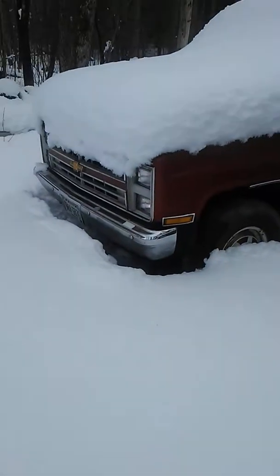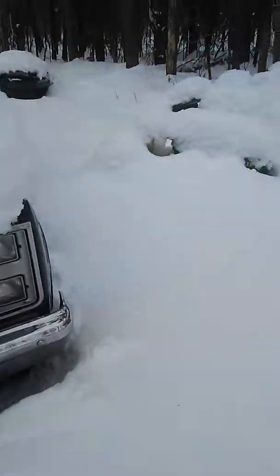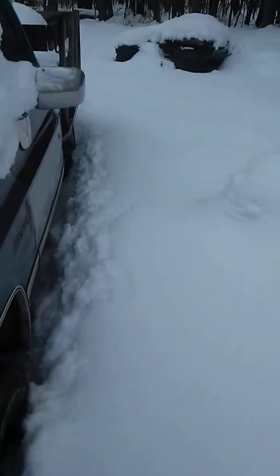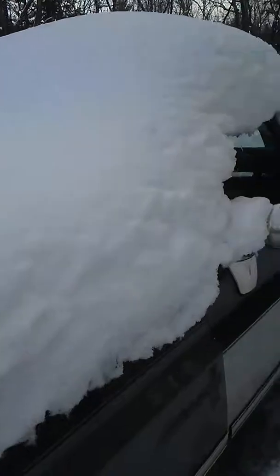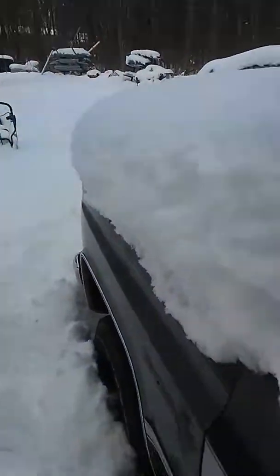We got quite a bit of snow last night. This one I know will start — it's got a good battery in it, still TBI. That one won't start because the battery's dead in it. As you can see, I haven't been out here — it's locked out here.